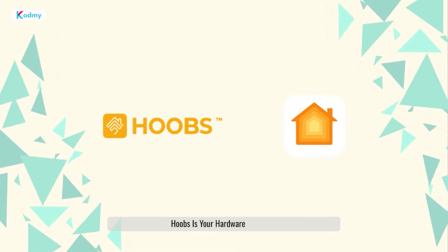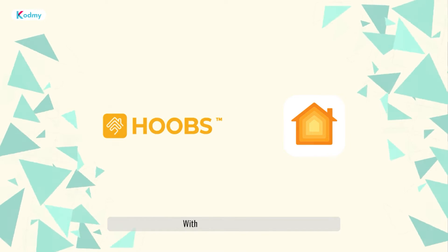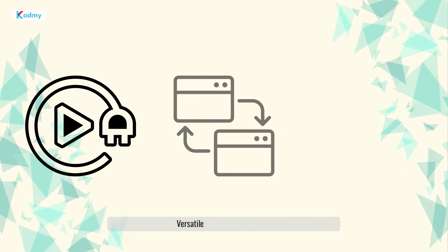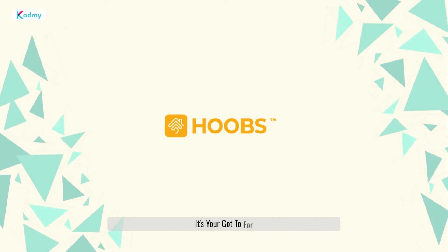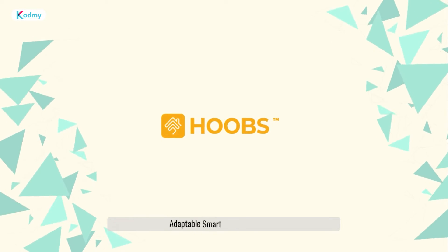Next on the hardware horizon is Hoobz. Hoobz is your hardware flexibility champion for Apple HomeKit. With a plug-and-play setup, versatile device compatibility, and regular updates, it's your go-to for a seamless and adaptable smart home experience.